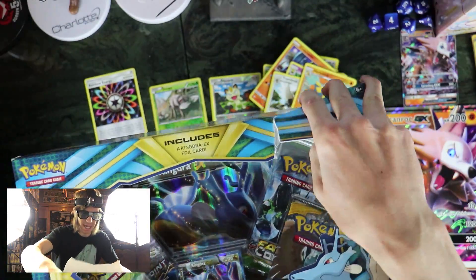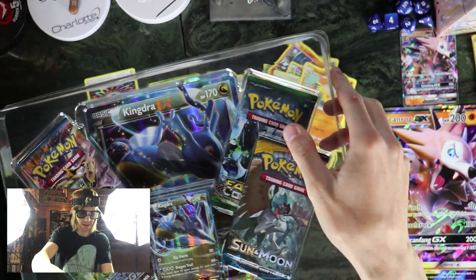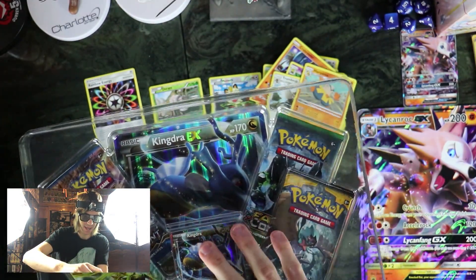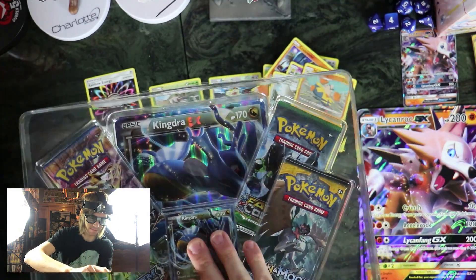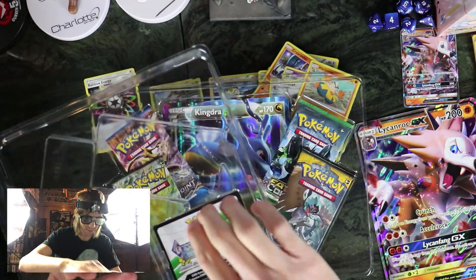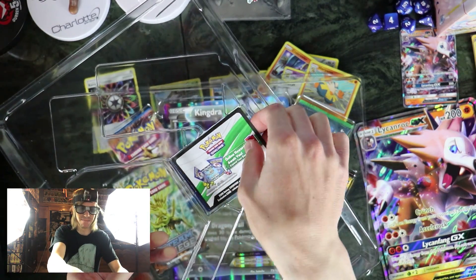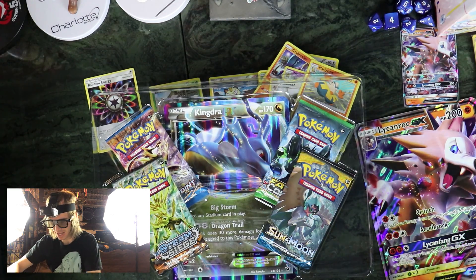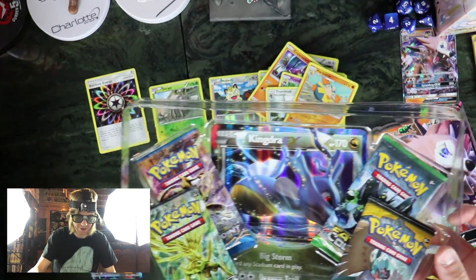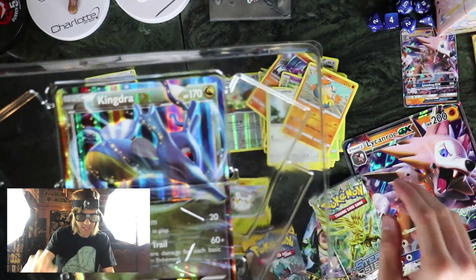I guess this one's pretty much the same thing as the Lycanroc one — it's got the same giant promo and stuff, and hopefully I won't hurt this one when I'm trying to open it. Okay, I'm trying to figure out how to do this a better way this time. Oh, why does he not want to come out of there? There — they both jumped out. So there's the Kingdra EX and his giant counterpart. This one comes with Fates Collide, Breakthrough, Steam Siege, and Sun and Moon.